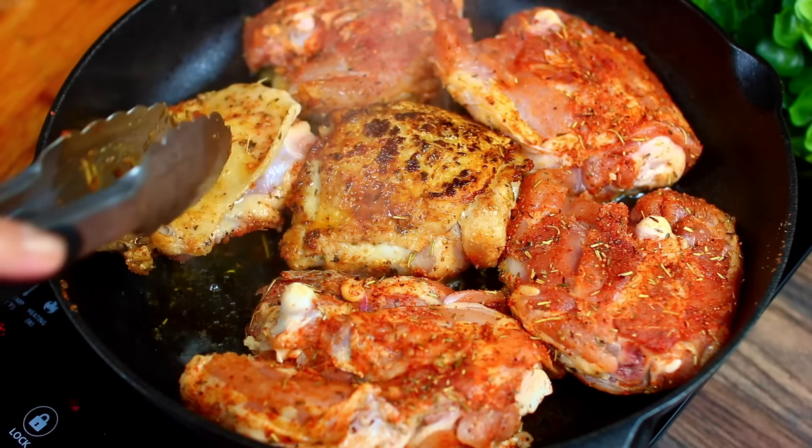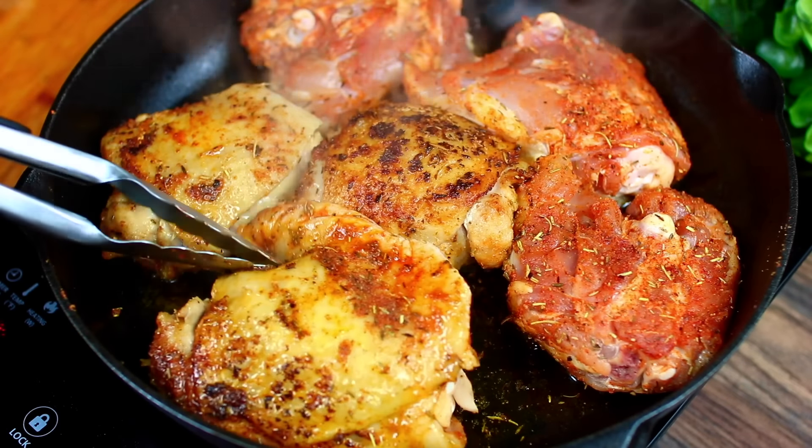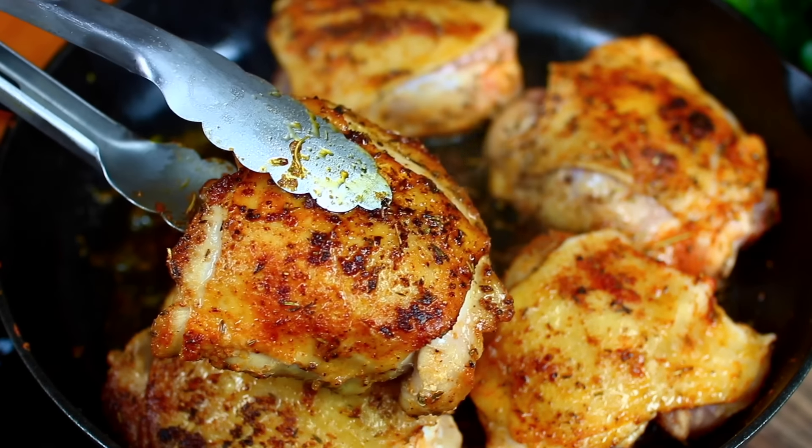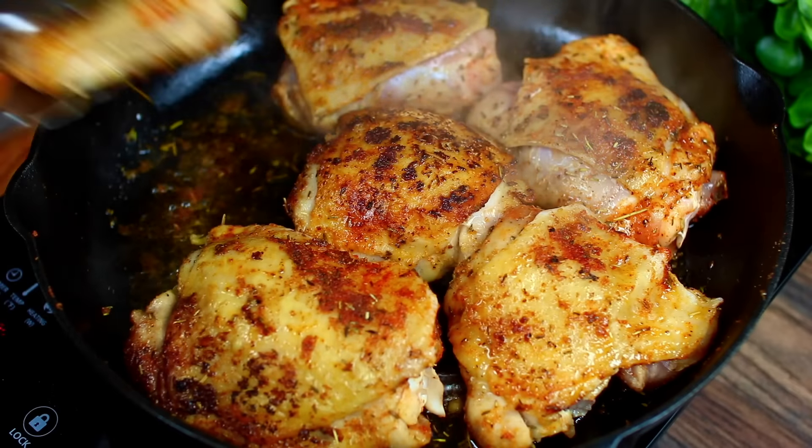That looks so good. Once searing is done and looking beautiful, remove the chicken from the pan.